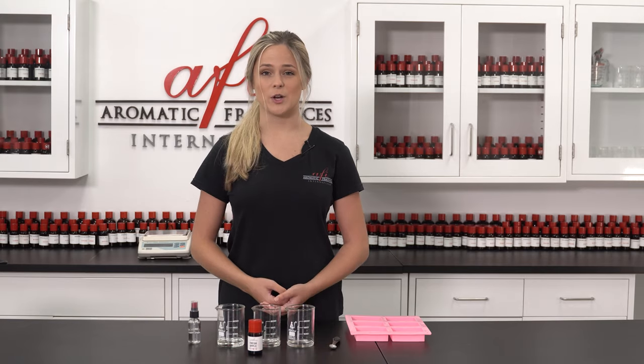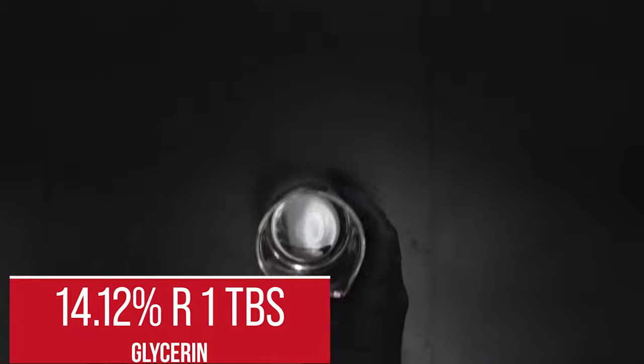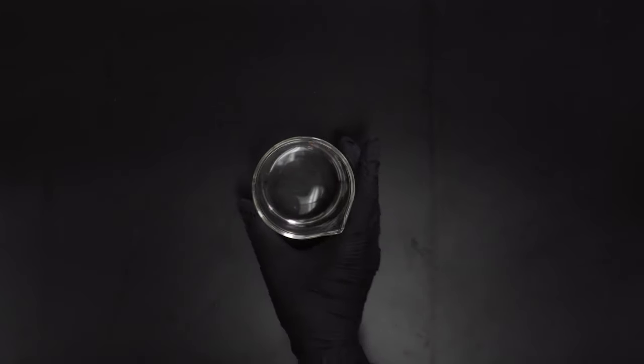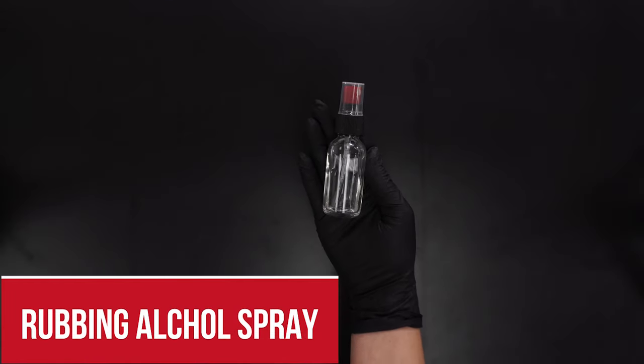To make a bar of soap, you'll need 42.35% or 3 tablespoons of propylene glycol, 14.12% or 1 tablespoon of glycerin, 42.35% or 3 tablespoons of sorbo 70% sorbitol solution, 1.18% or 1/4 teaspoon of fragrance oil, and finally two to three spritz of rubbing alcohol spray.